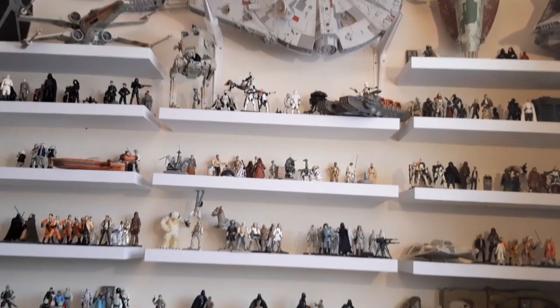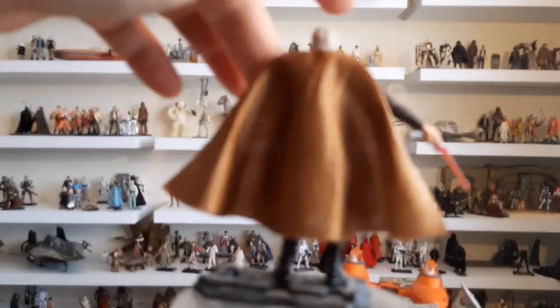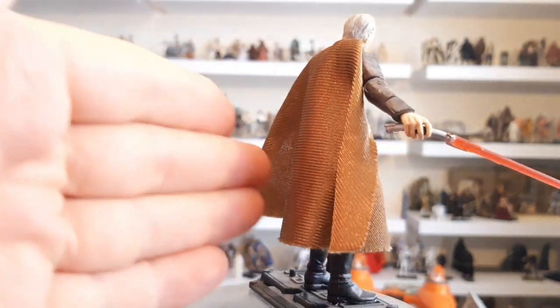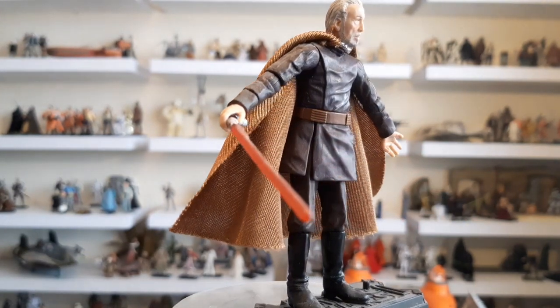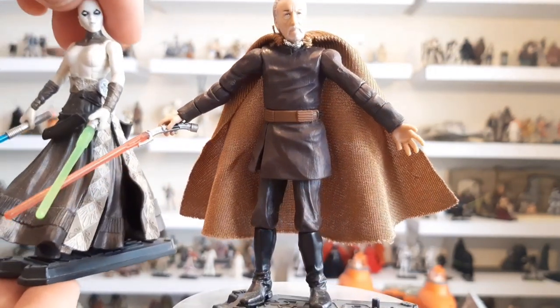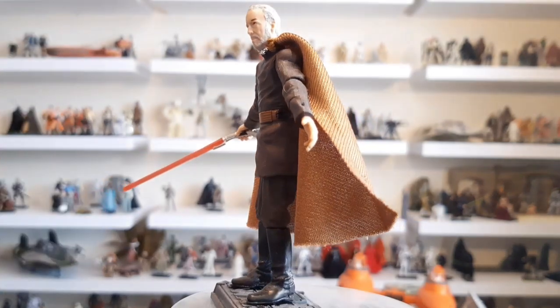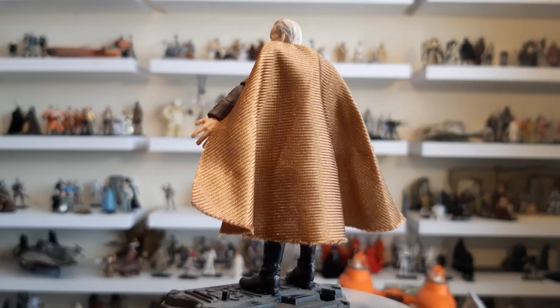So how personally did I make that custom Dooku? Well, I chose to use the 2005 figure because it's a good one. I also had a spare one that came without the robe. The one that didn't have a robe I did have on my Clone Wars shelf just stood next to Ventress — because you see Dooku at home a lot in the Clone Wars and he isn't wearing a cape at all. He's like wearing his pajamas, his homeware, comfort clothes.